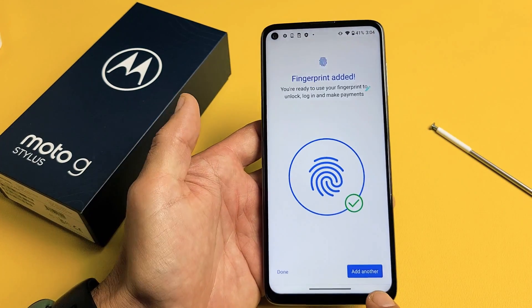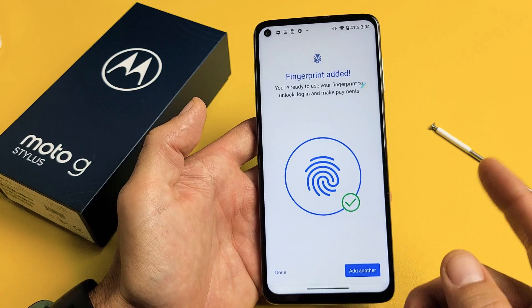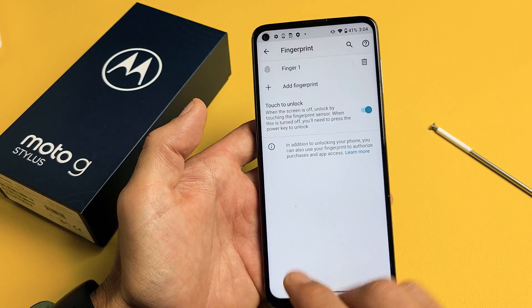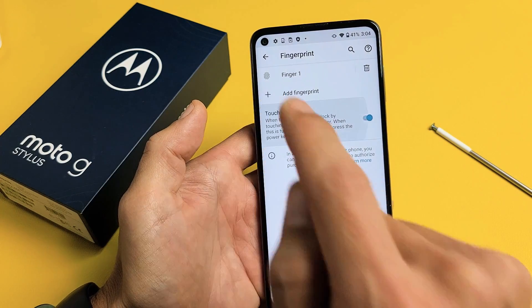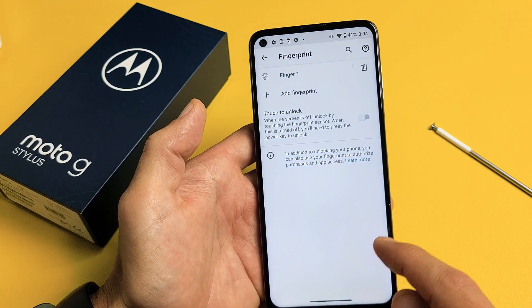Now from here, you can go ahead and add another fingerprint if you wish, or you can go ahead and click on Done. You can always add another fingerprint later — you can just go back here and tap on Fingerprint up here.